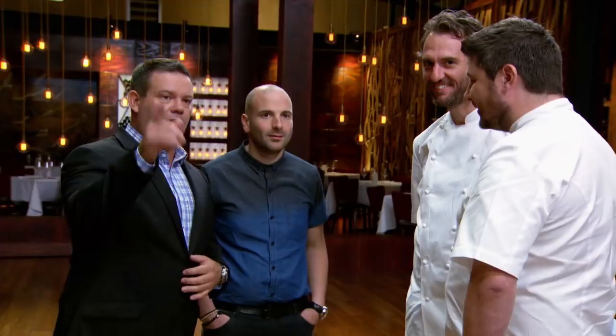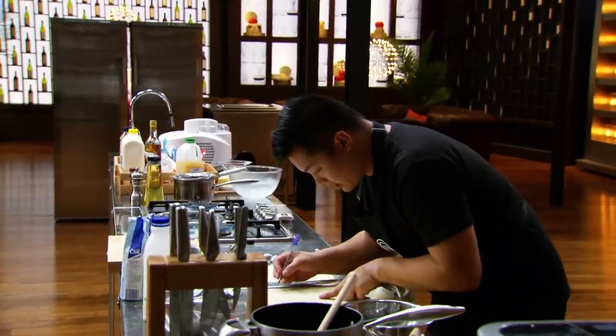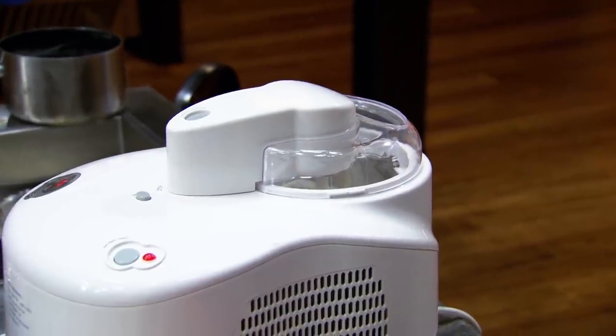Who are you most worried about when you look along the benches? Is it Steven at the back? He seems to have a few issues down there, but he might pull it together. There are about four or five processes he's got to go through — he's got to cook the rice pudding, which is the central dish. It's like serving the venison dish with no venison on it. The ice cream is in and churning, and well, the ice cream's the important part, isn't it? That's the yummy bit.